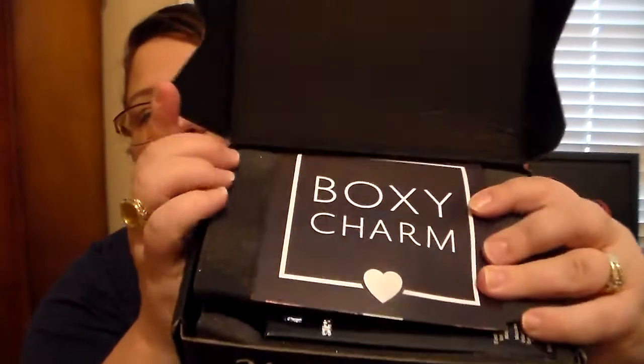So let's go ahead and open this. I went ahead and cut it open. The first thing I see when I open it is it says BoxyCharm. Let me show you guys the card — the theme this month is Alter Ego.